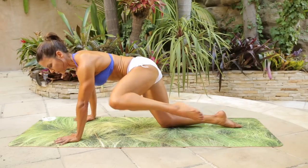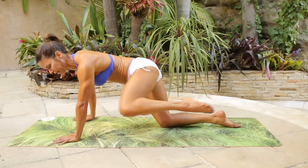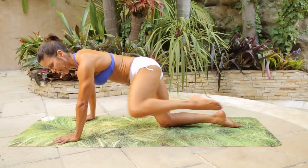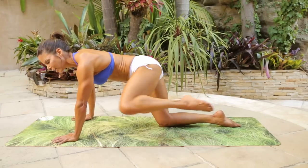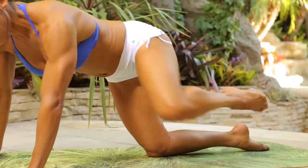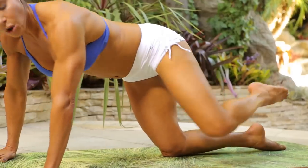One, two, three, four, five, six, seven, eight, nine, ten. So we're doing 20 — ten more, nine, eight, seven, six, five, four, three, two, one.